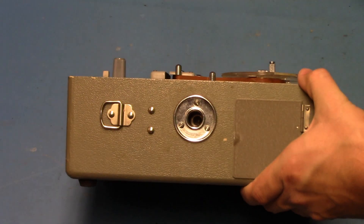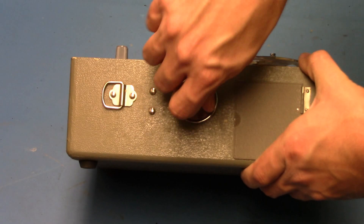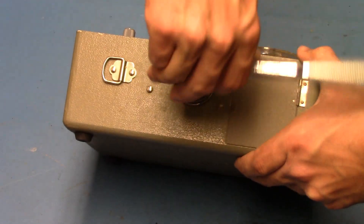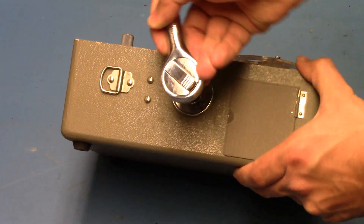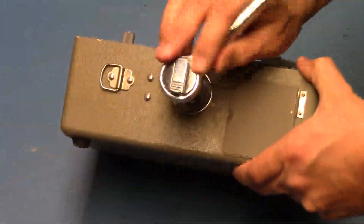On the side is a hole where you put a crank. Fifty wind-ups will wind the mainspring, and the machine will run for a few minutes.